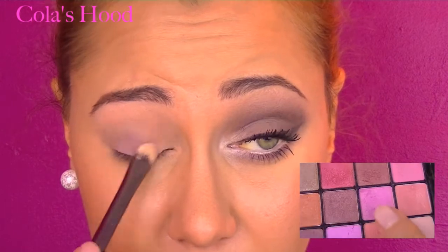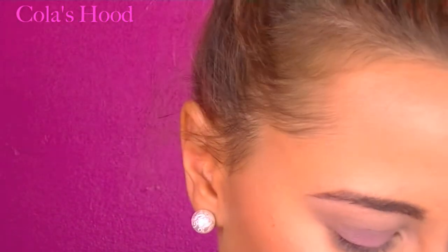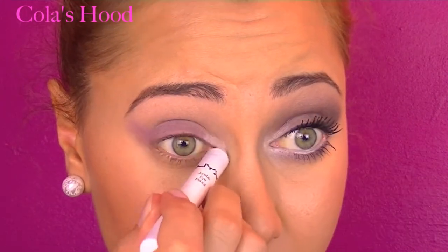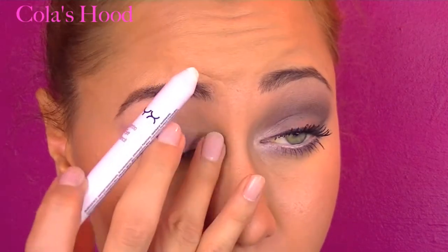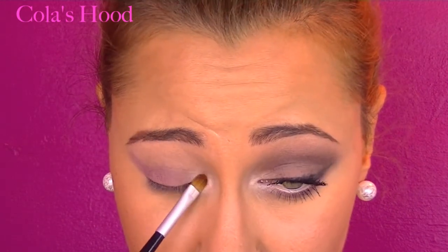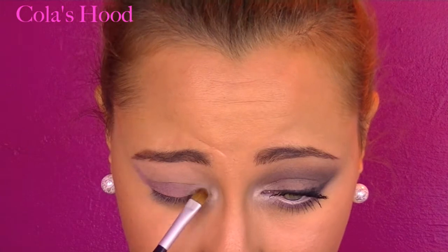I'm mixing two colors for the mobile lid because I want to obtain a really light purple with a hint of pink. I apply this on my mobile lid and extend a little bit on the outer corner. Next, with my jumbo pencil in milk, I'm applying a white base in my inner corner. On top of that I'm using Venus by Urban Decay from the Naked Basics palette — I love this eyeshadow, it's so beautiful. Don't worry if it's not as pop as you want, because we're going to apply a little bit more after.